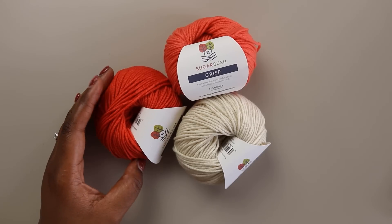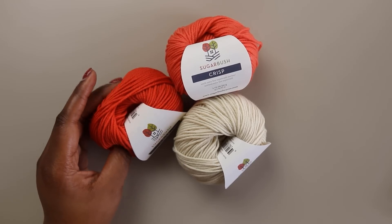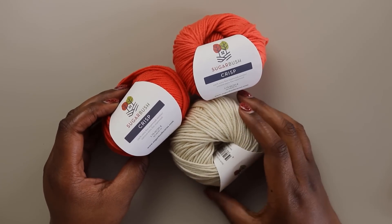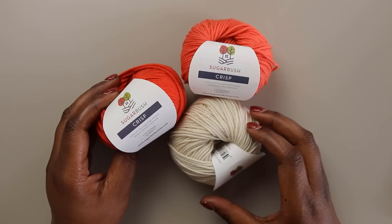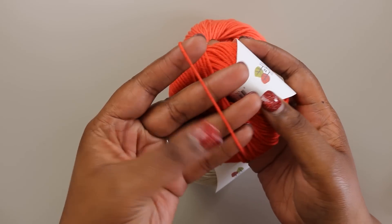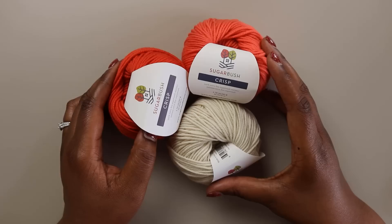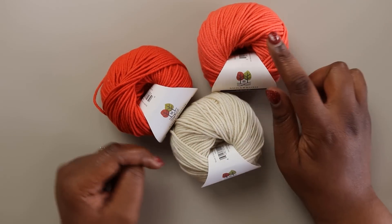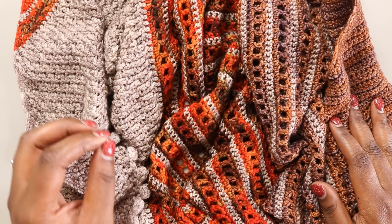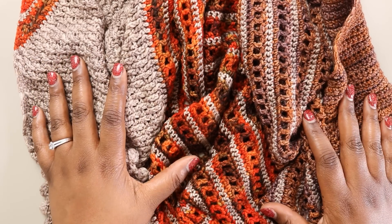If baby alpaca just isn't your speed, I totally get that. My recommendation for an alternative for this project is going to be a DK weight 100% merino. For today's sample, I'm actually going to be working with Sugarbush Crisp. I want to give a special thanks to my friends at Yarnspiration for providing the yarn support for this video. Sugarbush Crisp is a 100% extra fine superwash merino. You can just look at this yarn and see it's got beautiful twist, a really great bounce to it, and the texture is amazing. It doesn't have a lot of halo to it, which means I'm going to have really great stitch definition. So the colors that I have here are going to be Cream, Mango, and Fiesta.